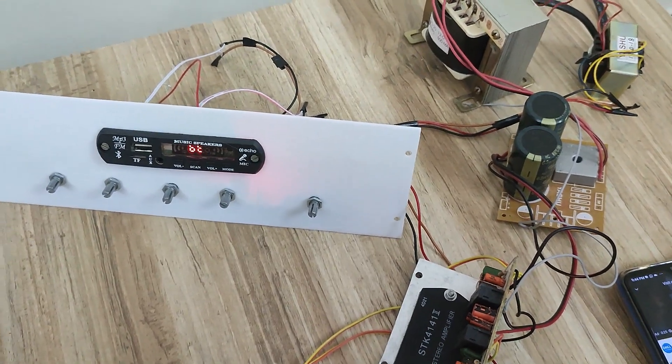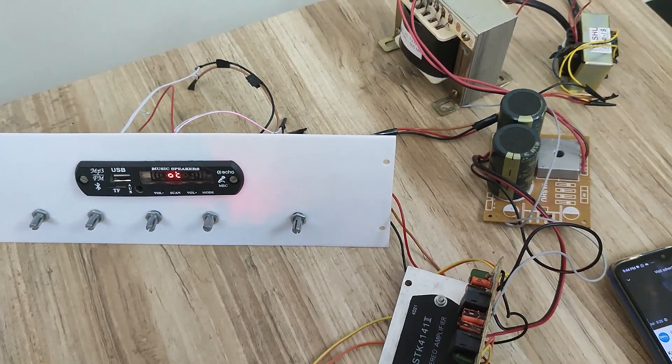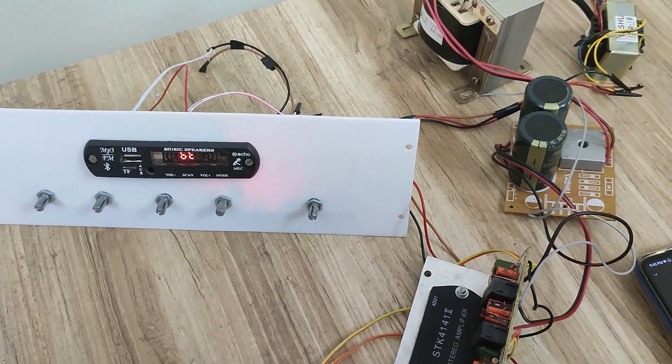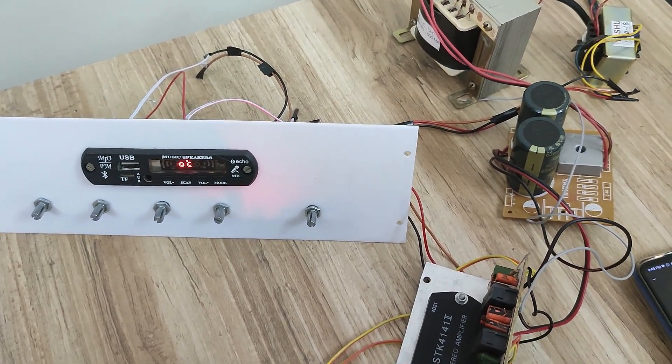In a parametric equalizer, it lets you control three aspects: level — boosting or cutting in decibels; exact frequency; and bandwidth or range, also known as Q — the Q control, or quotient of change of each frequency.